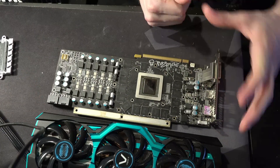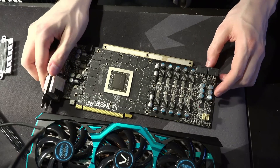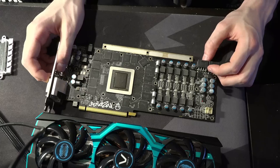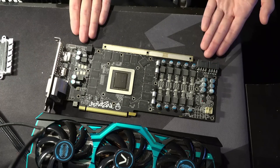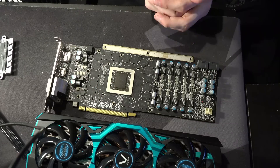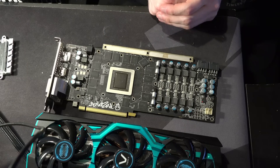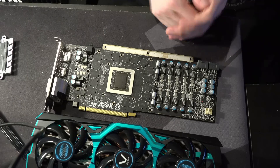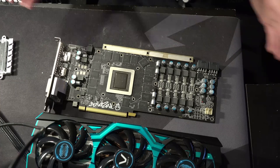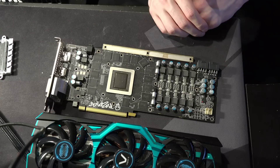I hope we see some Toxic stuff — Sapphire is supposedly reviving the Toxic branding with Navi — so hopefully we might see something as impressive as this in terms of the PCB. They do really great heatsinks, and that's the part most people focus on, but Sapphire also comes out with some pretty interesting and unique PCBs. It's just a shame that they're really very much a gaming-dedicated company with zero interest in extreme overclocking, as far as I know.